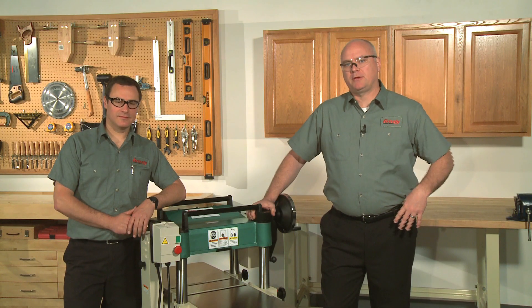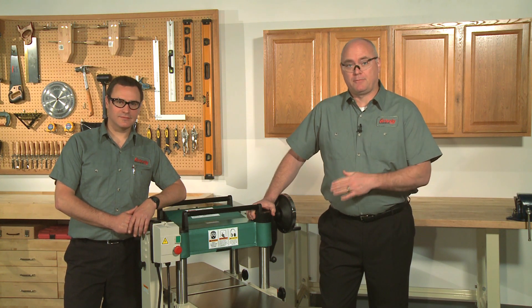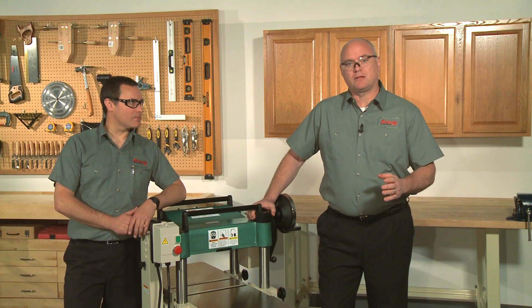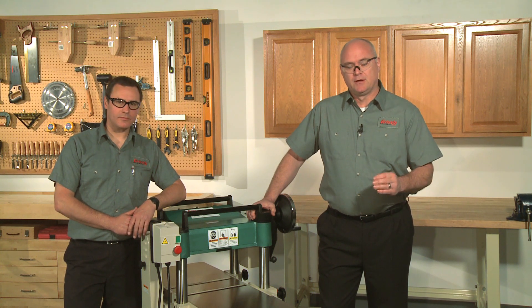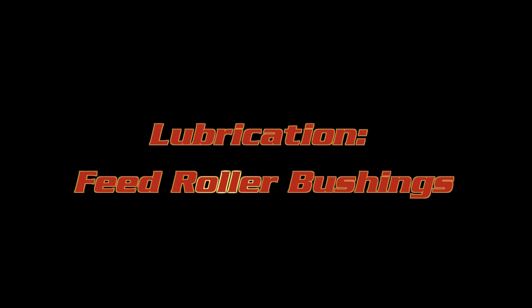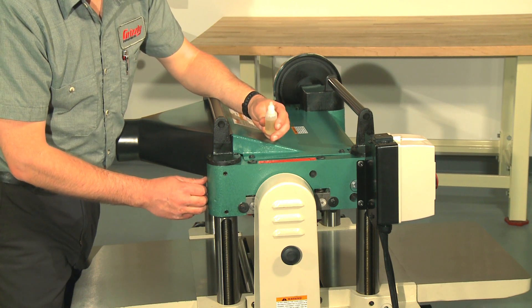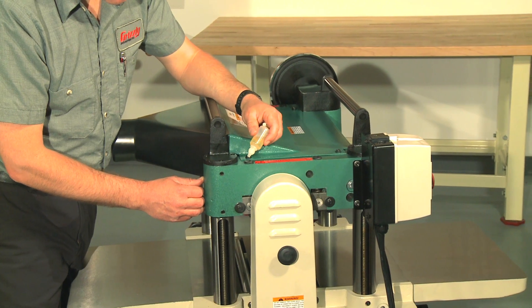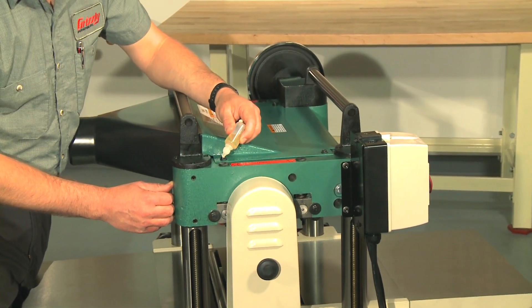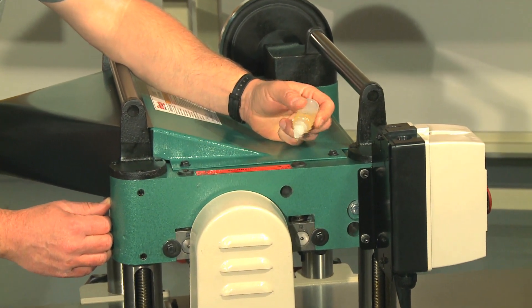The main bearings in your planer are a permanently sealed and lubricated type and do not require any maintenance. However, there are other components that do require periodic lubrication to ensure long life and trouble-free operation. Remember, always disconnect your planer from the power when doing maintenance — this includes lubrication. The infeed and outfeed rollers rotate inside bushing blocks on the ends of the rollers and should be lubricated approximately every eight hours of use. Add two to three drops of SAE 30-weight oil to the center hole of the four feed roller tension adjustment bolts on top of the head casting.